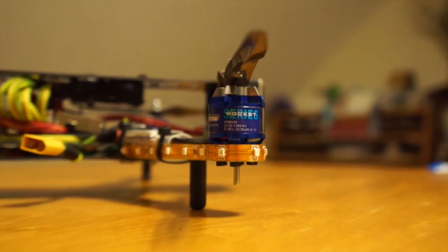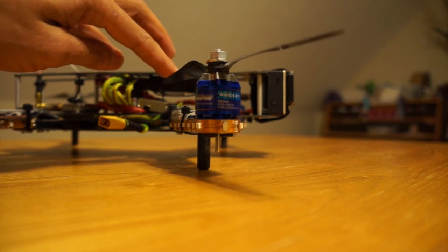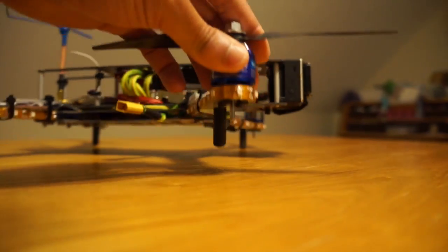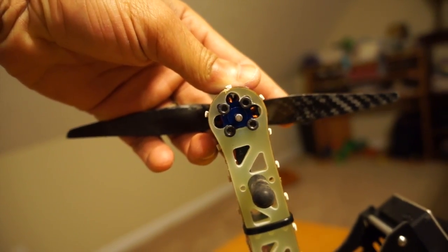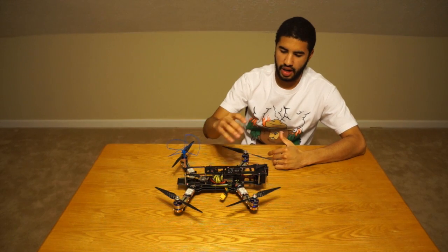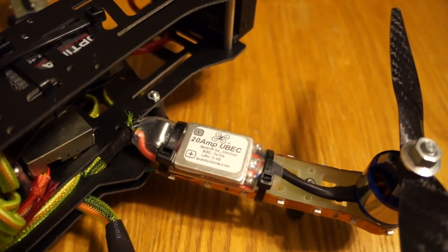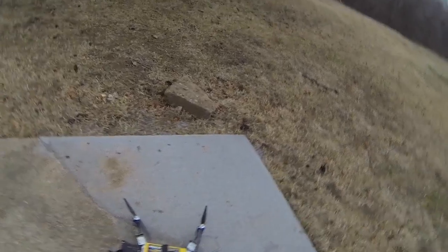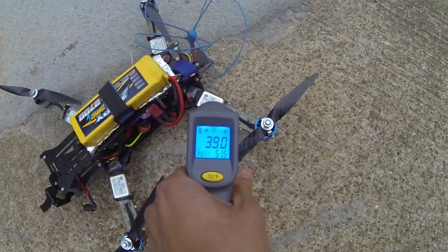I got X Seed RC Rocket Series 1360KV motors — they're 2210s and they're $8 each from hobbyparts.com. If you want to run these same motors, you're going to have to drill out the bottom to make them fit. I got 20-amp ESCs from QuadraStereo.com; they're 2-to-4-cell, and honestly these are probably one of the best ESCs I've ever used. I bashed it around like crazy and these ESCs came down completely cool.